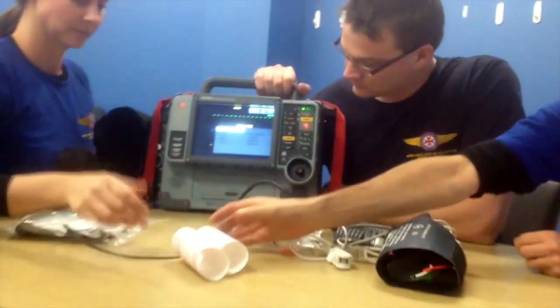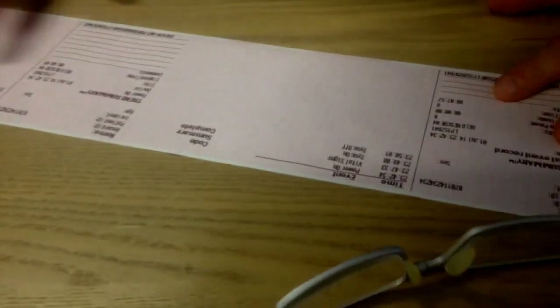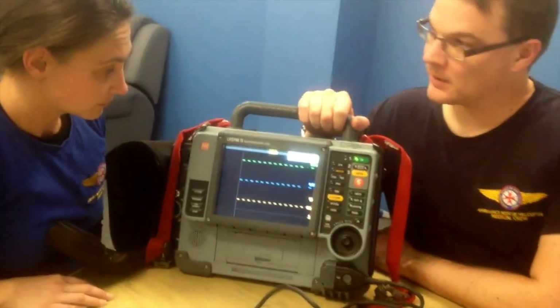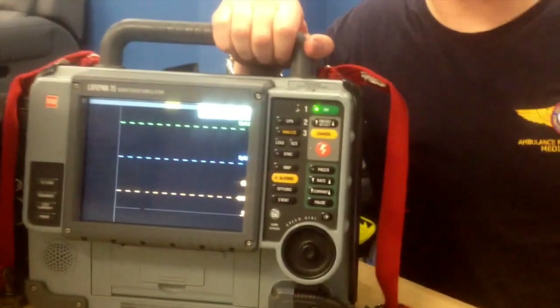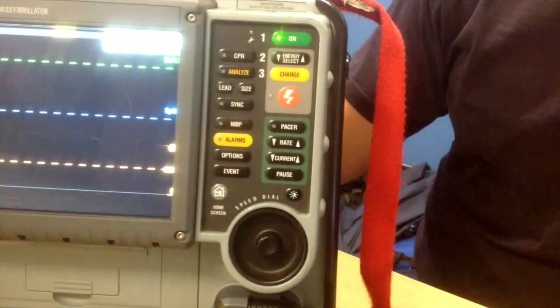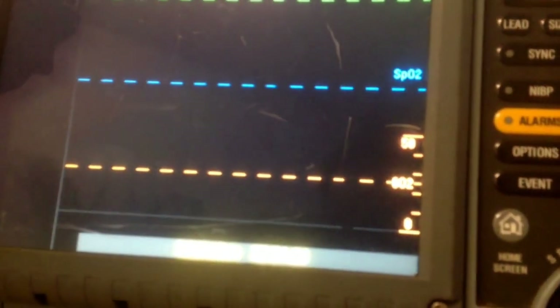If you want to relate a physiological change — like a spike in blood pressure — to a particular event such as intubation, there are two ways to do that. One is to write directly on the printed sheet with a pen. Or you can mark it using the event button on the monitor: push the event button, a number of events come up, scroll to the relevant one, push the button, and that will mark it on the monitor. If you're really pressed for time, just press event twice.